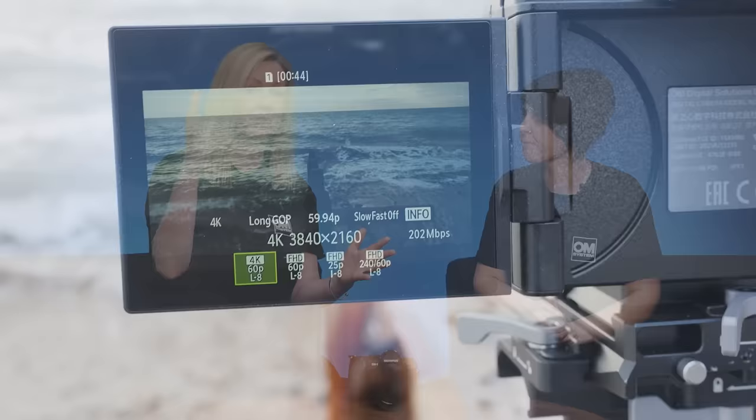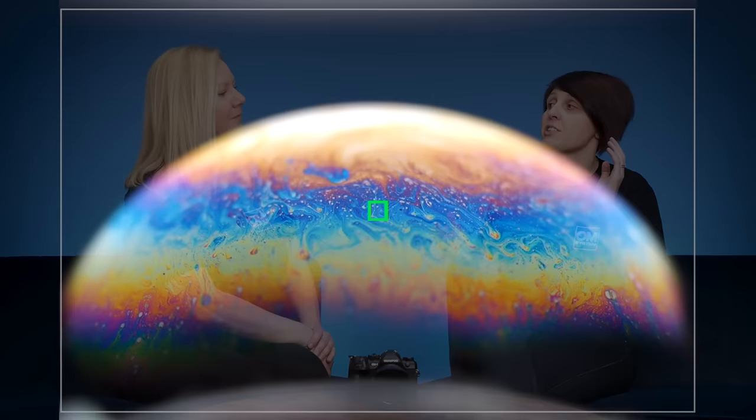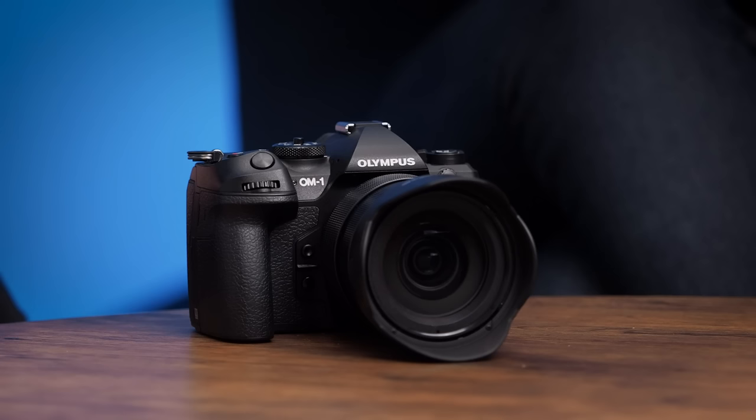Hannu really takes light painting to the next level — and I cannot wait to get out with the OM-1 and try it myself. What is your standout feature? That's such a difficult question, but I'm going to say video — the video functionality has jumped to the next level and I just want to go out and explore that. 240 frames per second, C4K at 60 frames a second — there's so much more. For me, it's all about the autofocus points — over a thousand cross-type focus points, edge to edge, covering 100% of the sensor. You are never going to miss a shot.